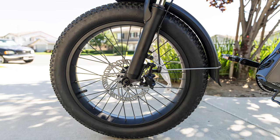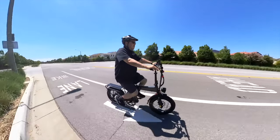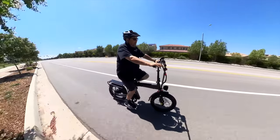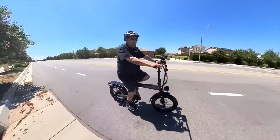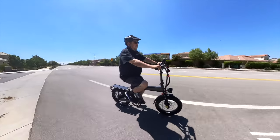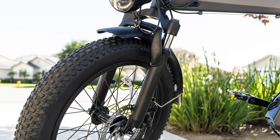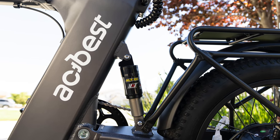The tires are 20 by three-inch wide, a little knobby, so probably okay for some light off-roading, though I wouldn't really recommend it. This bike sits pretty low to the ground being a foldable bike, and the pedals are also low, so if you're making a sharp right turn they can scrape. I'd recommend raising that right pedal and putting your left foot down. It has front and rear disc brakes and front suspension — not a lot of throw on those forks, but it's there.